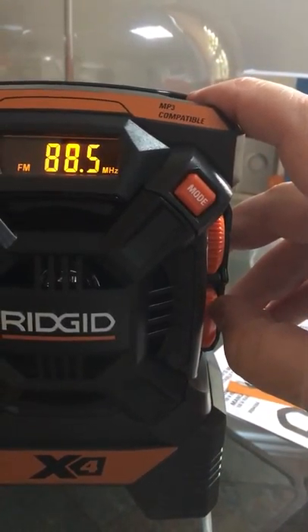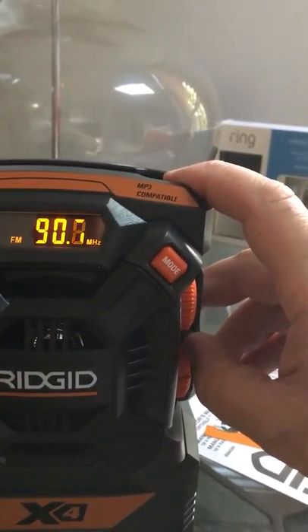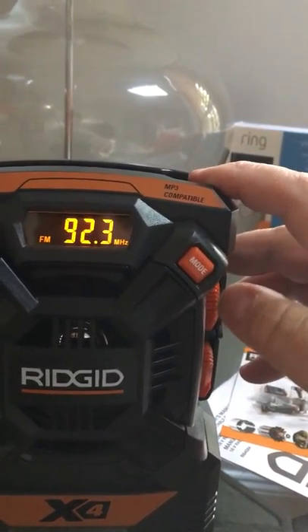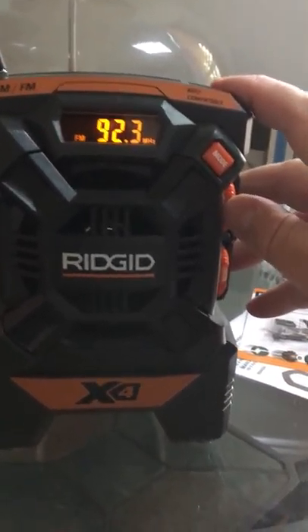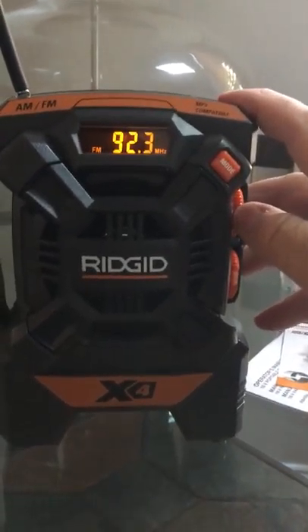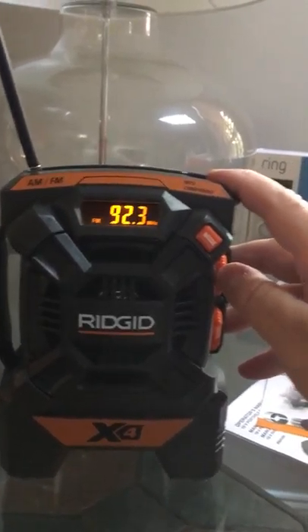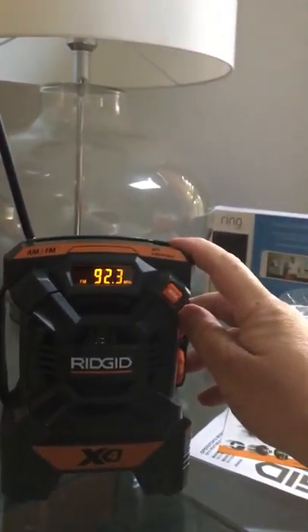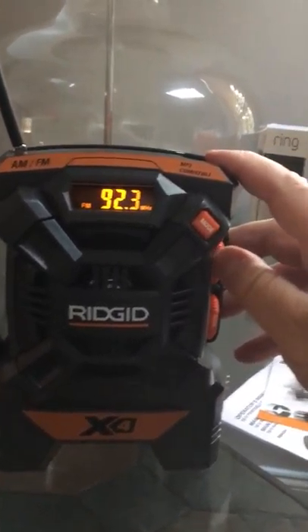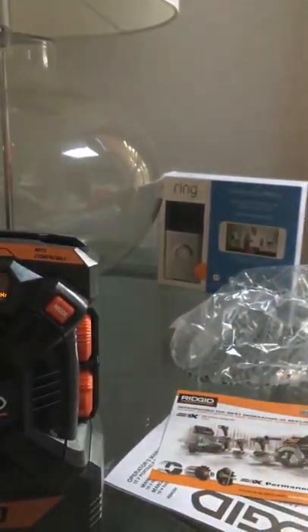Let's try to scan in a channel. You hold up the scan button and there you go — it picks something up just like that. All right, not bad at all!